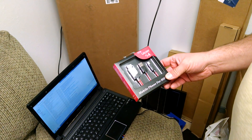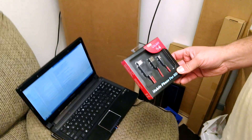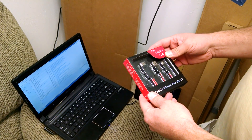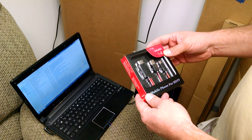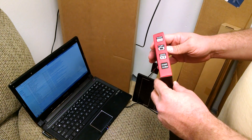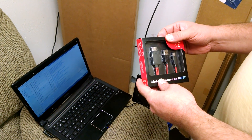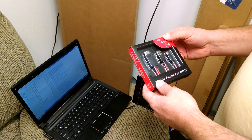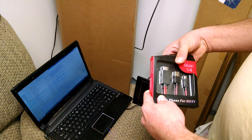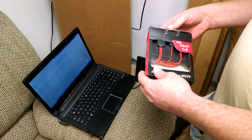Hey everybody, this is Dennis from ATX Power Supplies coming at you again with another little device. Today I'm going to be looking at this Samsung Galaxy mobile phone for HDTV adapter. Basically, what this is supposed to do is take the HDMI port on your cell phone and send it out to the TV, so you can watch Netflix and all that kind of stuff. If it works good, we're going to try to sell a few of them.